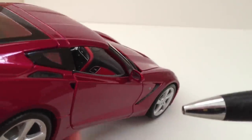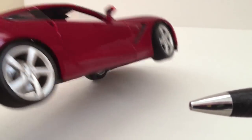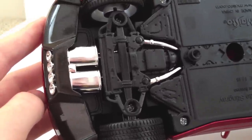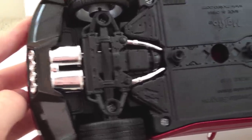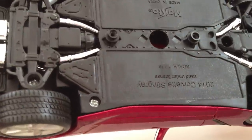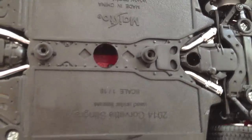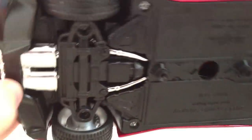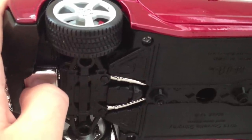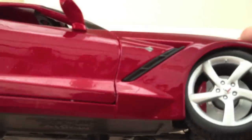For a budget model at this price range, it's a really good deal — it's a steal actually. Underneath, there is a little bit of detailing for the exhaust system, but that's pretty much it — not much detail put in there. You can see the Corvette labeling and the Maisto logo underneath. The tires look good; as usual, Maisto puts a lot of work into their rubber tires, making them look realistic. There is suspension, like most Maistos have.